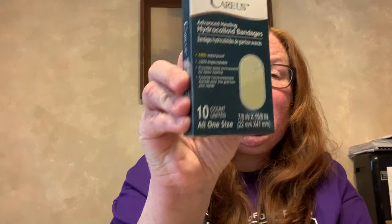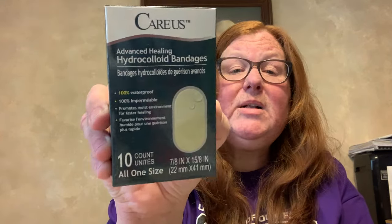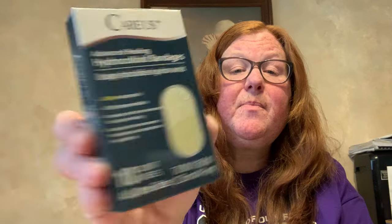Moving on to health and beauty — I found this Karis Advanced Healing Hydrocolloid Bandages. It's 100% waterproof, promotes a moist environment for faster healing, and there's a 10-count, all one size. I hadn't seen those at the Dollar Tree before.